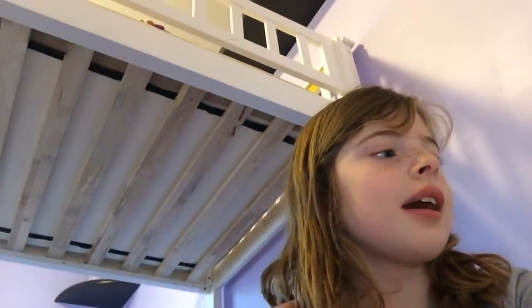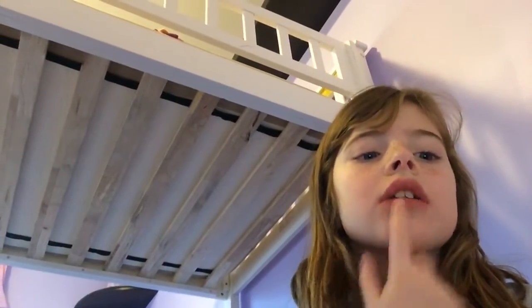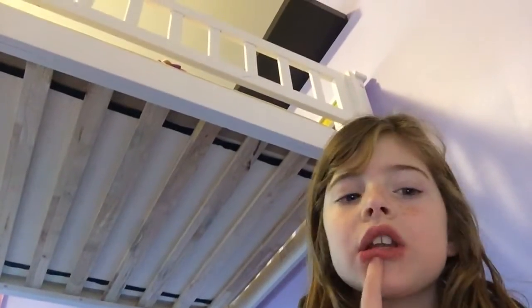Hey guys, I haven't been recording my video yet because I'm busy, and yeah, it's my birthday a few days ago. My room is pretty different.